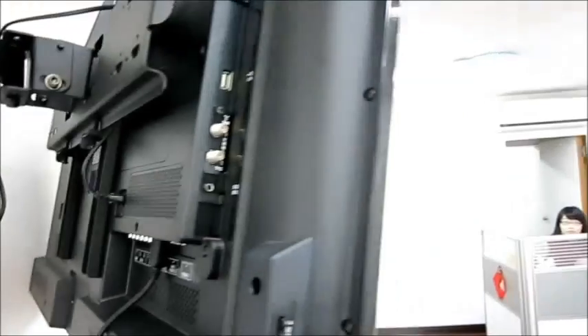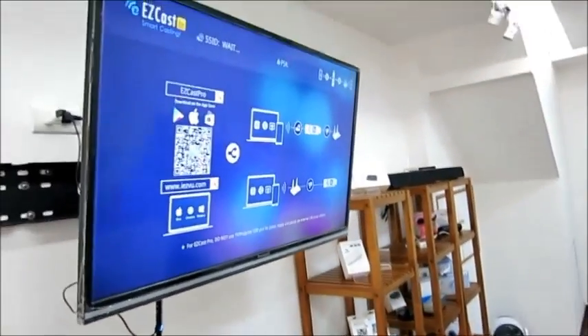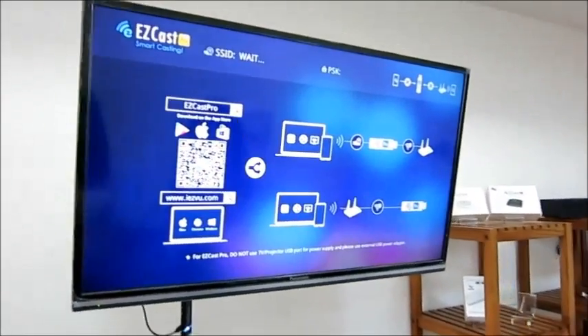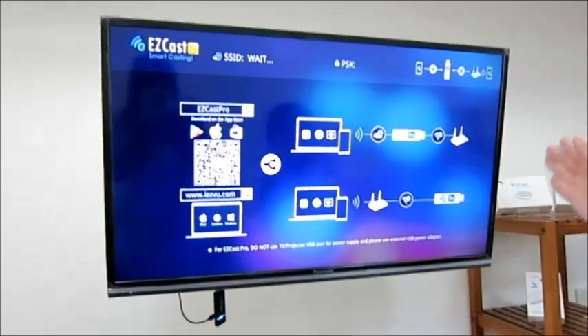Let's see what we have on the screen of the TV. You can see EZcast Pro is connected to the TV.